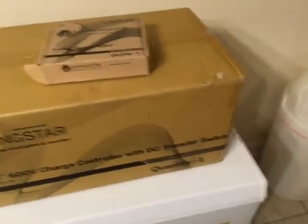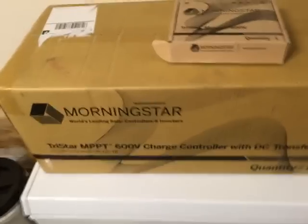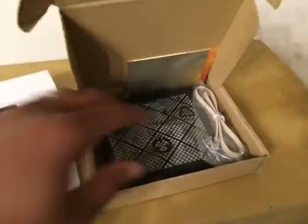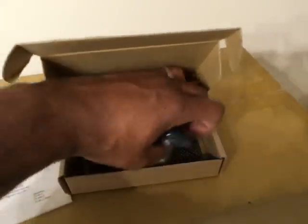I'm going to unbox this because you can find them on YouTube, but I haven't seen anybody install one yet, so I want to show you firsthand what I see. In the meter box, you've got the manual and the little meter — that's cool, it adds some extra capability.